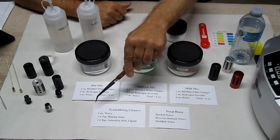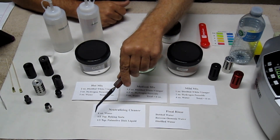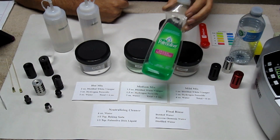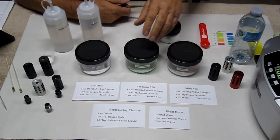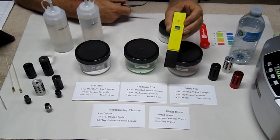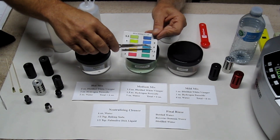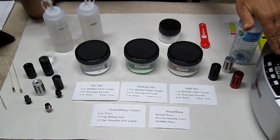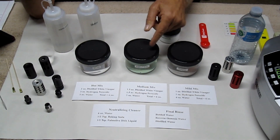Your second mix is going to be a neutralizing cleaner: six ounces of water, one half teaspoon of baking soda (sodium bicarbonate), and one half teaspoon of palm olive dish liquid — you can use Dawn or whatever dish liquid you prefer. That will be close to neutral, around 7.2 on the pH scale. Adding the baking soda will bump it up to around 8 or a little higher. When you pull the compensator out of the cleaning solution — whether ultrasonic or manual soak — you want to go from solution A to solution B to neutralize it before handling and brushing.